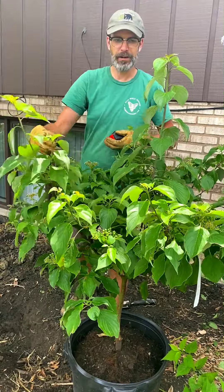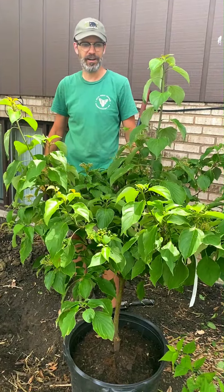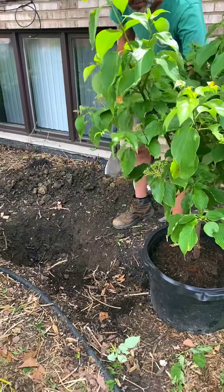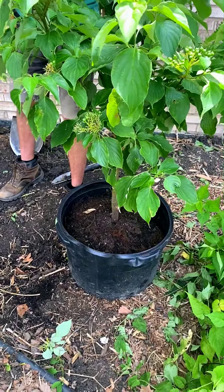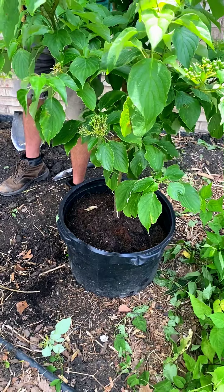The birds love the berries, and it's beneficial for pollinators and provides some winter habitat too. This tree is container grown, which is, in my opinion, a really good option if you can find it compared to a ball-and-burlap tree.